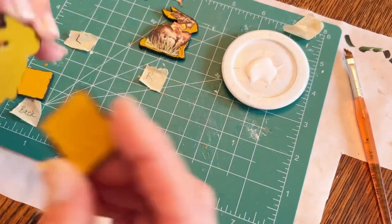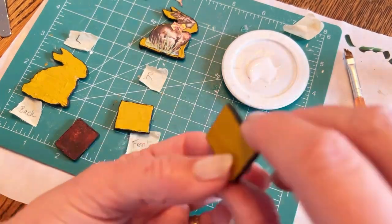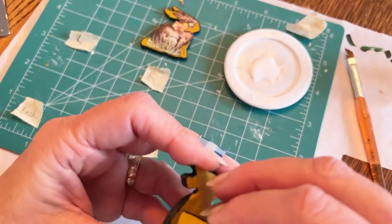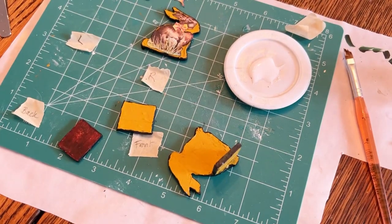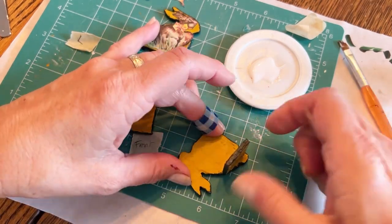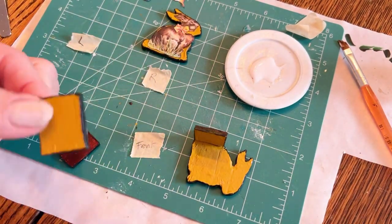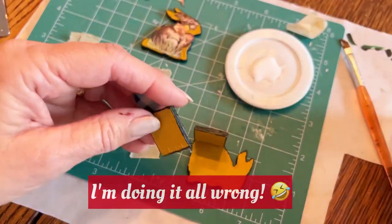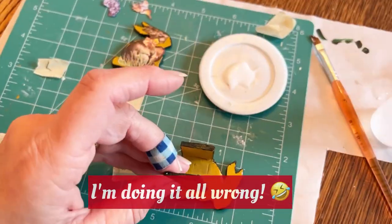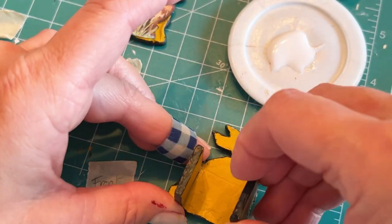My brain got very confused when I was trying to put it together. Even though I had marked the front and the back, I didn't get the orientation right and had to redo it. I'm using fabric tack glue, which is actually really great because it grabs right away, doesn't make too much of a mess, but allowed me to change everything when I realized I had it all wrong. I muddle through and get it correct in the end.